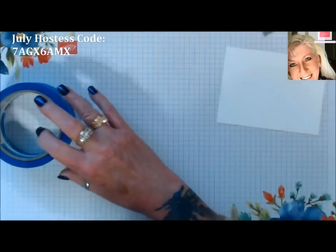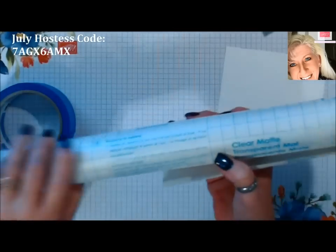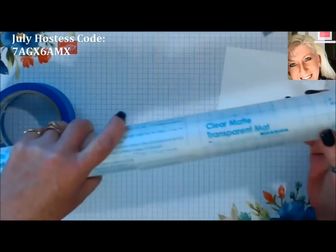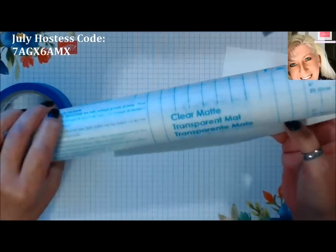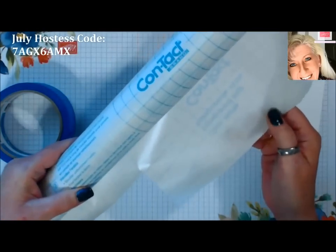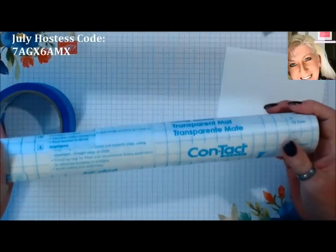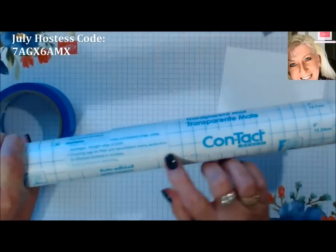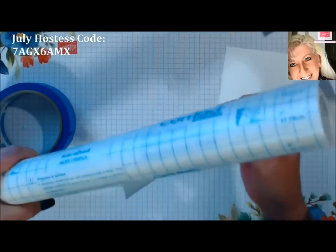Or you can use shelf liner — this works great, it's cheap. Buy a big roll at Walmart for three or four dollars and you'll have more than you need for a lifetime. As you see here, this is just a clear contact paper I had in stock.